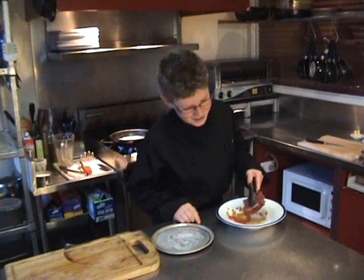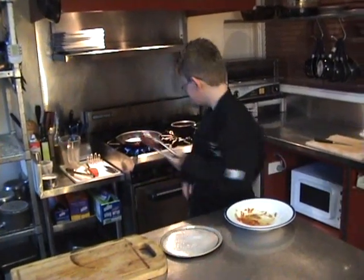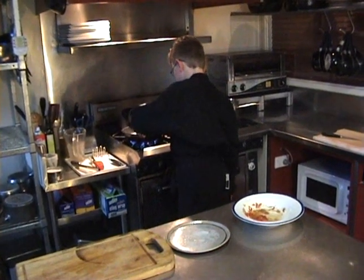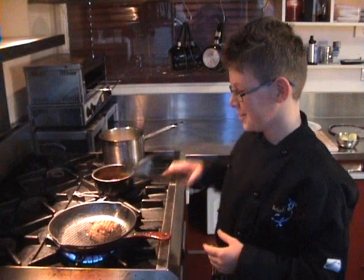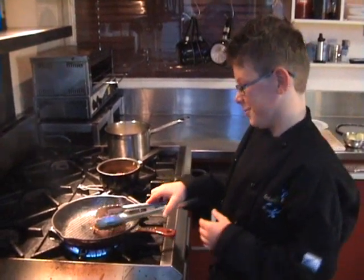I'll seal my steak and then finish it off in the oven. I've sealed the top, the bottom and the sides of my steak.